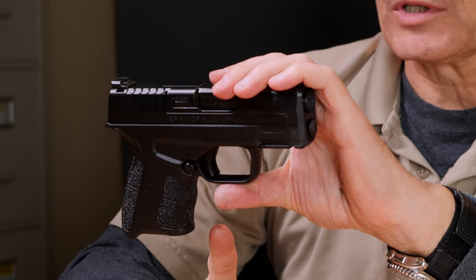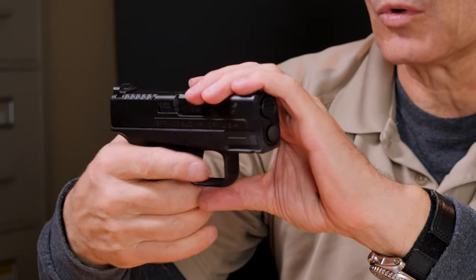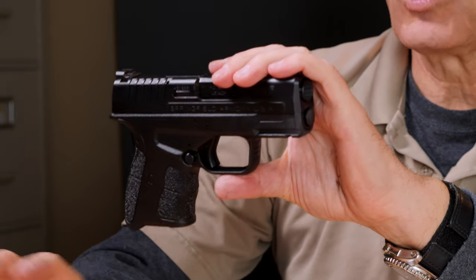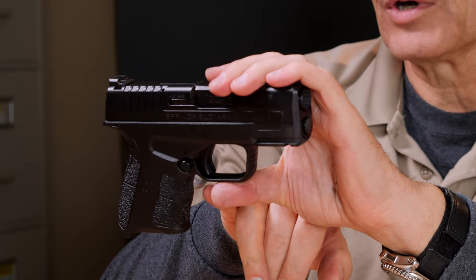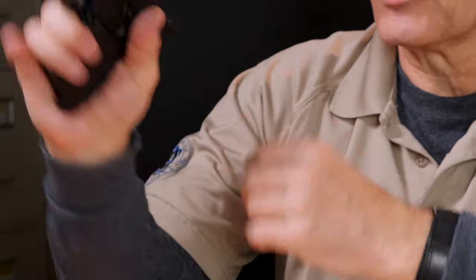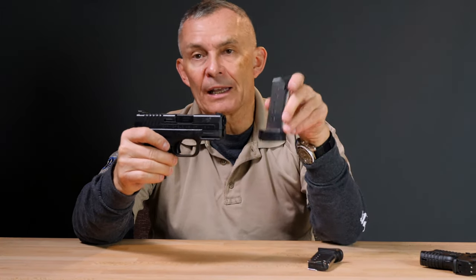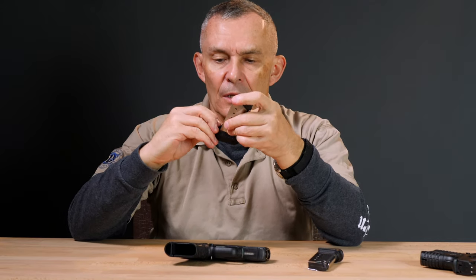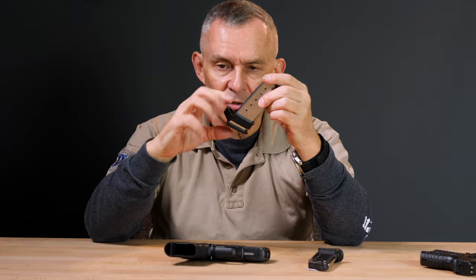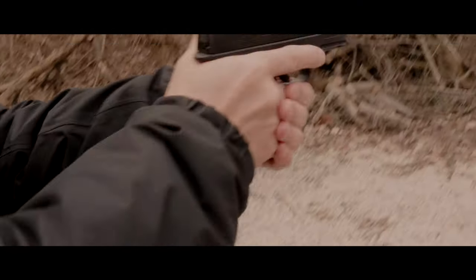A nice thing about the grip: there's a shallow finger groove right there — very shallow, almost unnoticeable — but it gives a small division. One of the nice things they did with the XDS series was rebate the area just below the magazine release at the bottom of the trigger guard, which is scalloped up a bit. For me, even with no magazine in, I can get almost my whole hand on there. Speaking of magazines, the XDS 45 Mod 2 comes with two magazines standard: a five-rounder with a small extension on the bottom, and a six-rounder. The five-rounder gives you six rounds total with one in the chamber — revolver capacity.